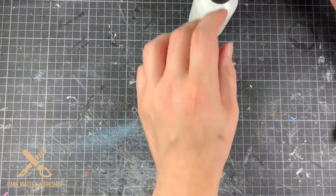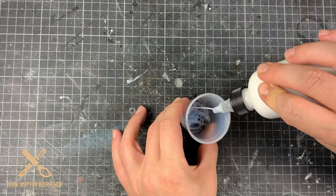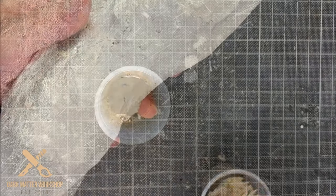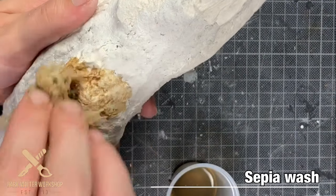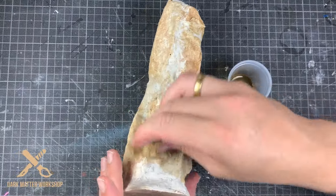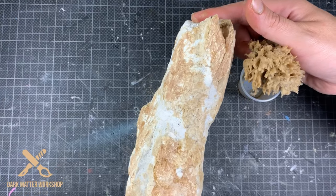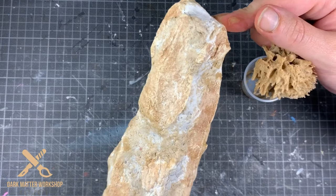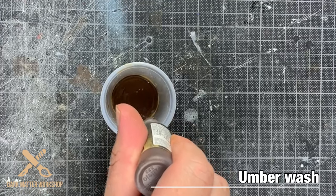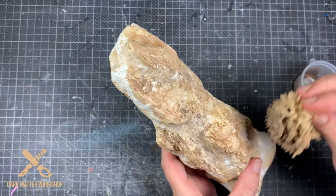I don't bother with counting drops or anything like that. Variety is very important when trying to simulate nature. To apply the washes I use a sponge — simply dab on the colors. I place the sepia on the casts, and then in between all the holes that are left I apply the amber wash, made in exactly the same way as the sepia. Just dab it on until you are happy with the results.